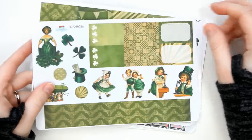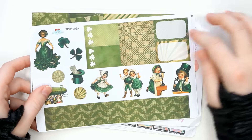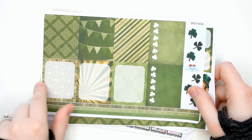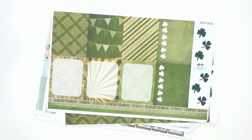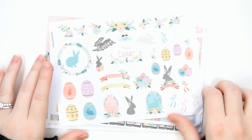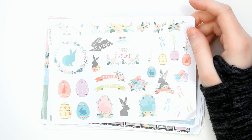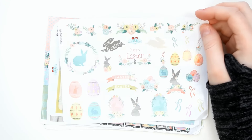And then Easter bunnies — I thought these bunnies were like super freaking adorable. They're just like the cutest little bunnies in the whole wide world and I had to have them. And then here is her St. Patrick's Day sampler, which was a couple of pages. It has like some half boxes, washi, checklists, scallops, decorative pieces, and then full boxes and matte write-ons. I wanted to intermix those with some of the Mint and Midnight items to do a St. Patrick's Day VGR spread.